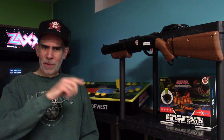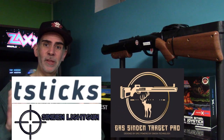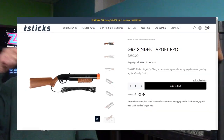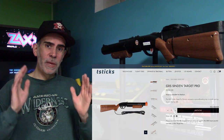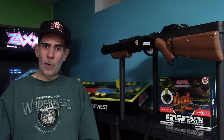Hey there, game gurus, welcome back to the channel. Today we're gonna be taking a look at how to assemble your GRS Target Pro from Sinden Technologies and T-Sticks. These are right now available for pre-order on the website — I put a link down below — but I'm gonna show you how easy it is to assemble the GRS Sinden Target Pro.